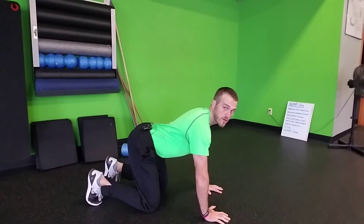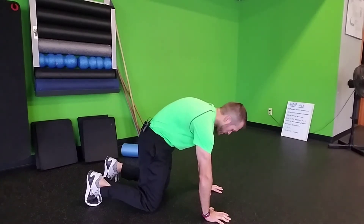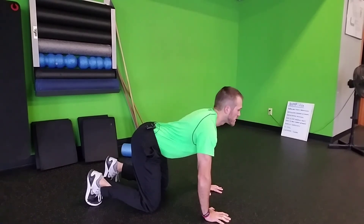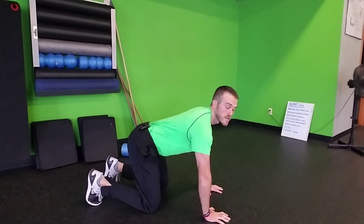And that's your camel. So we're going to go back into that scaredy cat position again, driving into the floor, pulling that belly button in. Take your breath, engage that core, that ab muscle, and then extend back down into the camel. That's a cat camel.